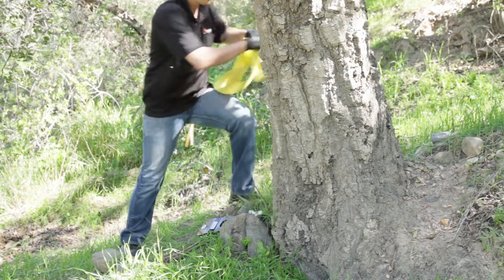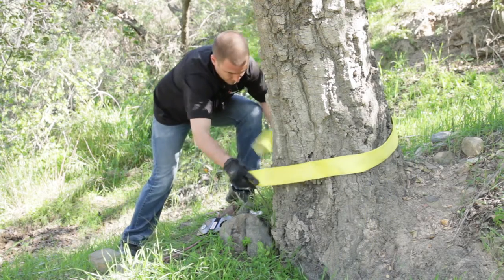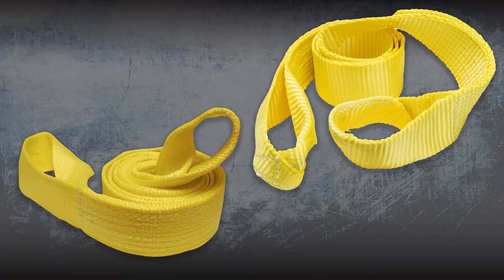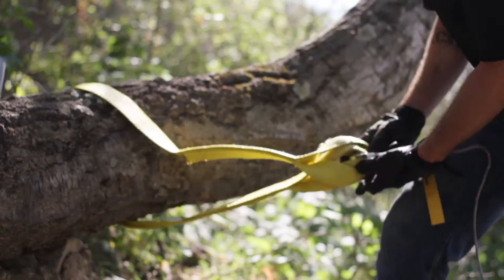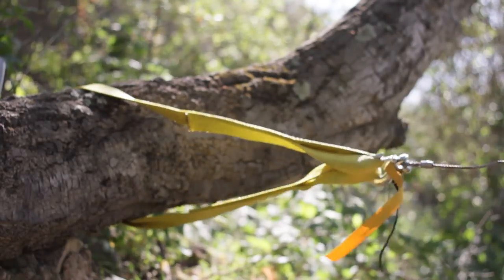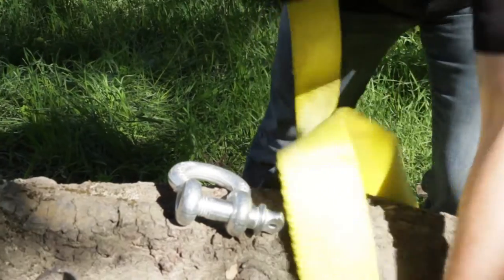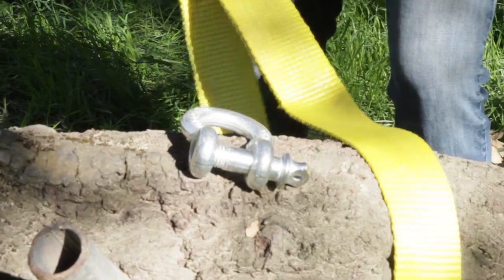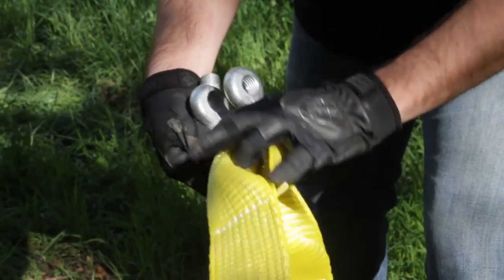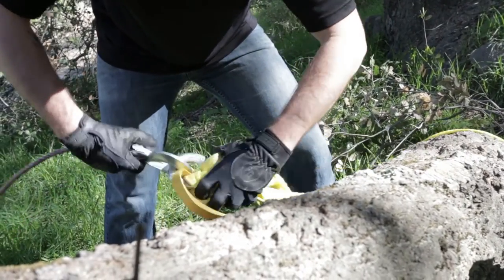The tree saver strap gives you a solid anchor point that protects the surface when recovering a stuck or disabled vehicle. Available in 2 sizes, 8,000 pound and 10,000 pound weight capacity, it's a must have for the outdoorsman. And to help secure the tree saver strap, the 3 quarter inch heavy duty bow shackle is recommended for all the Keeper winches. The bow shackle consists of a fully removable pin, and an O shaped loop at the top to take loads from many different directions.